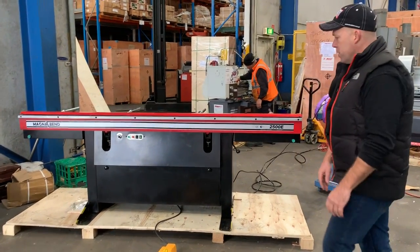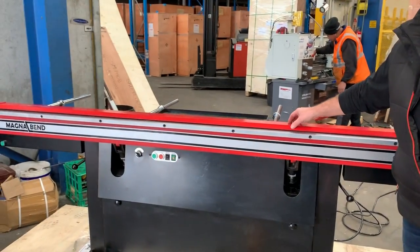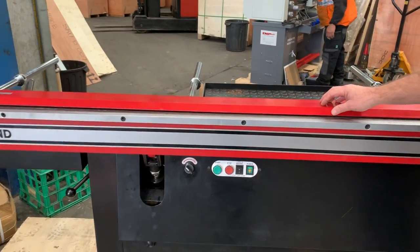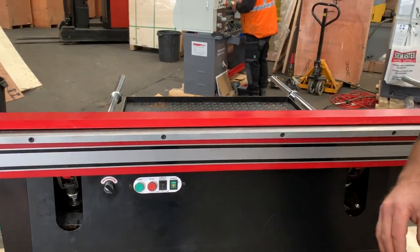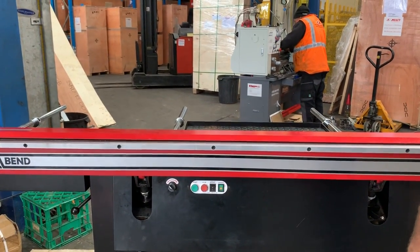So let's run through how it works. We've currently got a full-length 2500 wide bar on this machine. We've got a 2500 wide bar, a 2500 narrow bar, and behind the back here we've also got 1250 worth of slotted and 1250 worth of segmented bars as well.